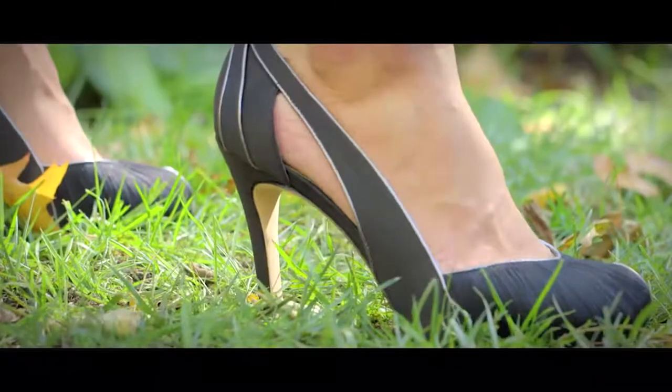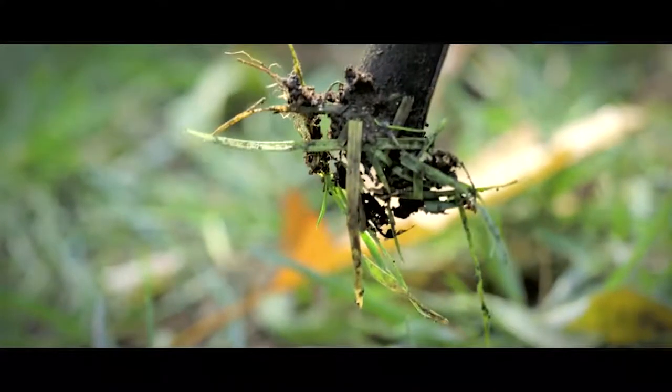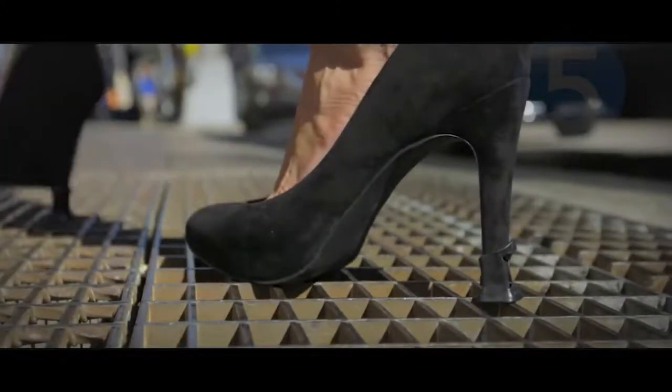When a woman is wearing heels, the last thing she should have to worry about is her heel getting stuck. Soulmates prevent high heels from sinking into grass or getting caught in cracks. The unique and patented hourglass design grips the sides of the heel without damaging the shoe.